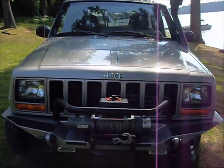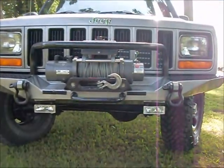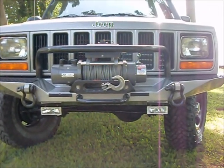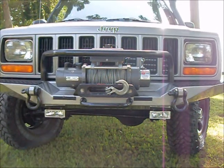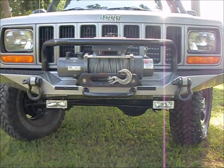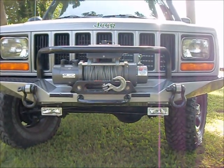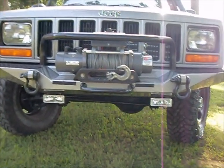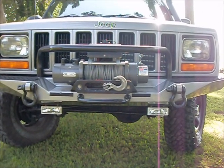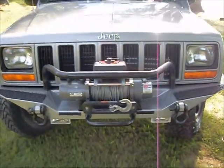We'll start here in the front. A custom winch bumper I ordered last year and had painted to match the Jeep. It's got a set of fog lights, a set of heavy-duty Crosby D-rings or shackles. I lived in a boat for eight years, so I call them shackles. It's got a Warn M8000 winch with I believe 75 feet or 100 feet of cable.